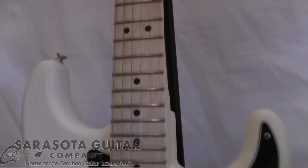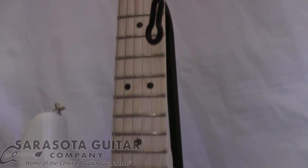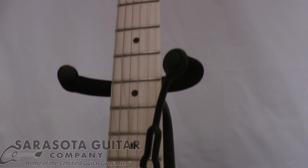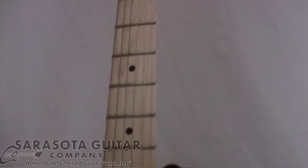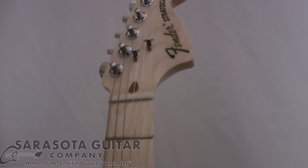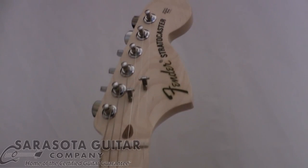It includes custom DiMarzio humbucking pickups that lend a unique natural distortion. It has a nitrocellulose lacquer body finish, a string-through hardtail bridge, large Fender 70s headstock and logo with a synthetic bone nut. It also comes with a vintage tweed hardshell case.